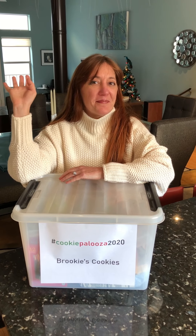Hi everybody! Brooke again with another edition of Brookie's Cookies for Cookiepalooza 2020.